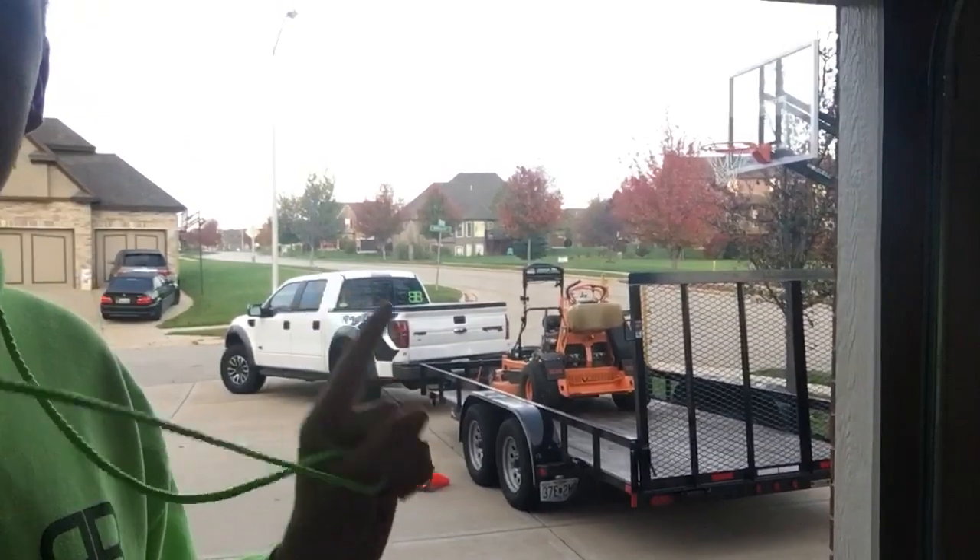I really wanted to make this video, see how you guys are doing. It's about 48 degrees here, just loaded up for the day. Gonna go cut — I've got 13 lawns to do today. I'm all bundled up, I don't like the cold, but once you get working you're going to be okay. Got to go to Quick Trip real quick and get some gas.